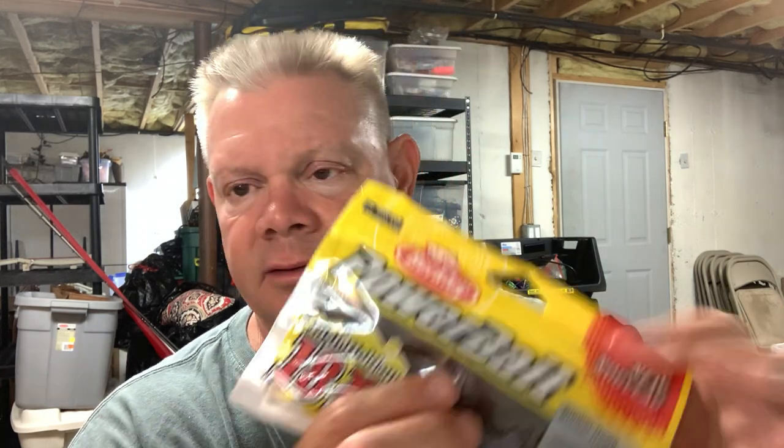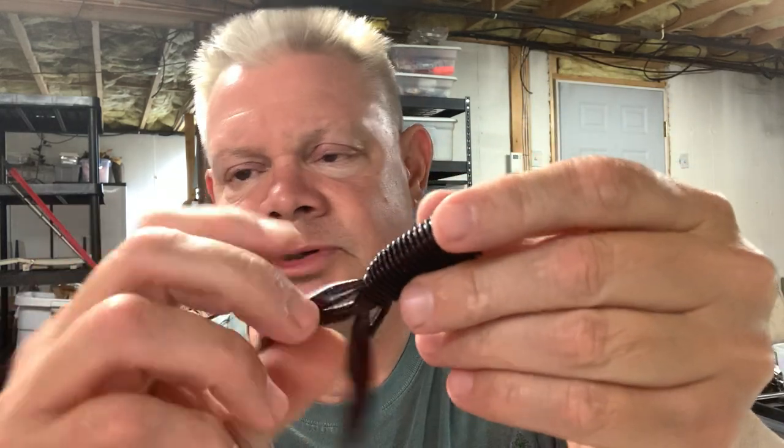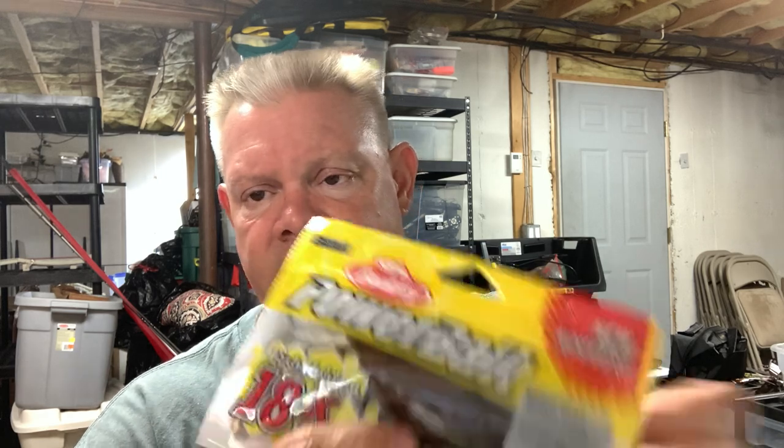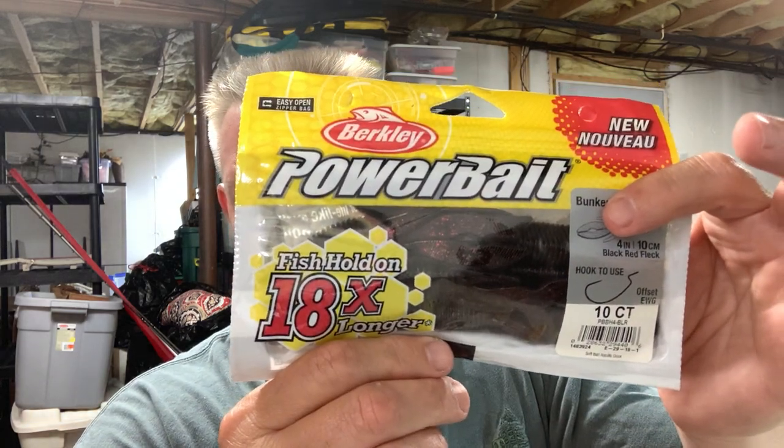The other color I got was the black with red flake — one of my favorite flipping colors, especially in dirty water. There's that Bunker Hog in the black with that red flake, and I love that. That's one of my traditional favorite flipping colors along with watermelon red and green pumpkin candy. You can use this as a jig trailer too if you want, but I usually just flip these. A lot of people that like flipping beaver style baits use them as jig trailers, but me, I just like to flip them. I like more of a craw style, a straight craw style bait for my trailers.